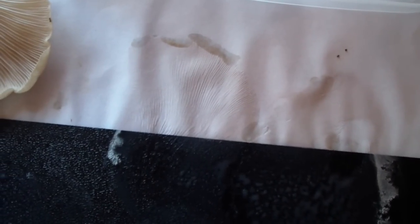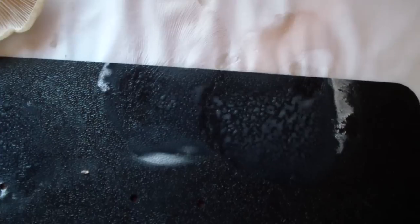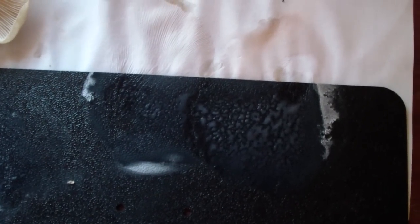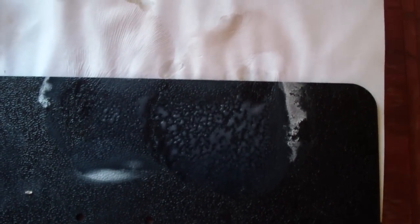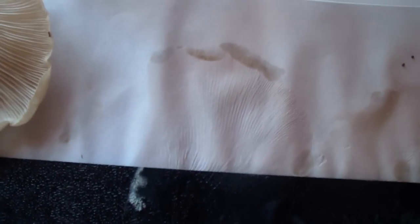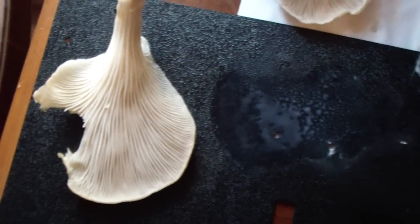I'd say they're definitely oyster mushrooms. This black thing I'm using for a spore print isn't working well — I can see it's black alright, but it's plastic. The paper works because it absorbs the water. You can see what a nice print that made. Black paper would work better because here you can just see water laying on it, but it is white.